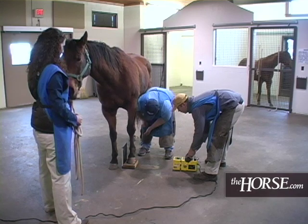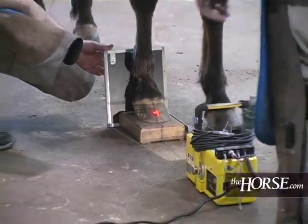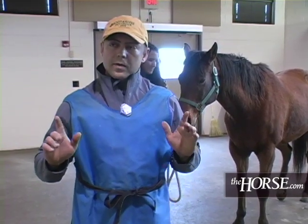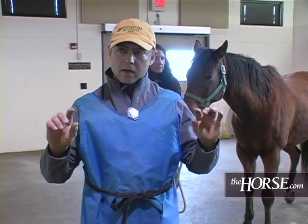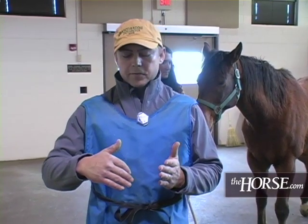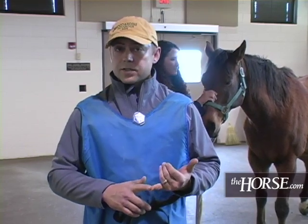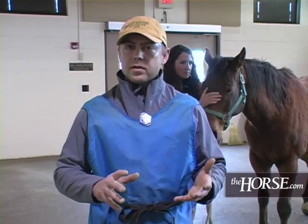The standard views we're going to take are a standing lateral, a horizontal DP — that's where the view comes straight on like this — and three views of a DV that goes from top to bottom, two of those being obliques so that we can visualize the wings of the coffin bone. And then we're going to take a skyline of the navicular bone, which really gives us good detail of the flexor surface of the navicular bone. All six shots are really important for finding and diagnosing what kind of pathologies are in the navicular bone.